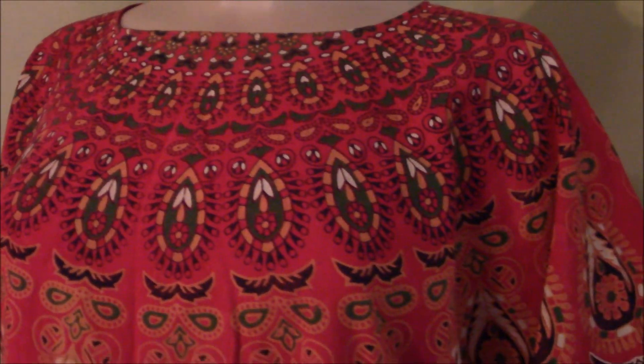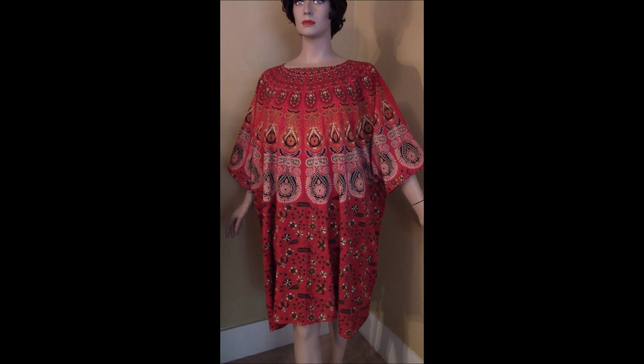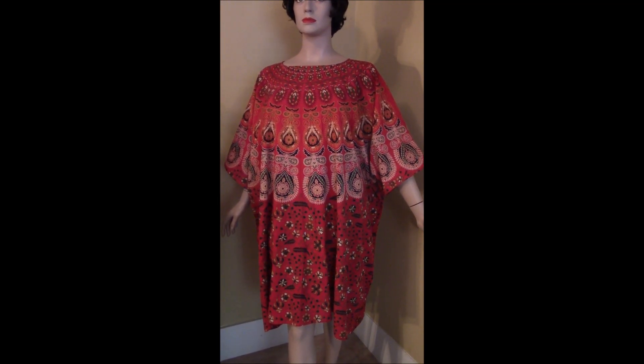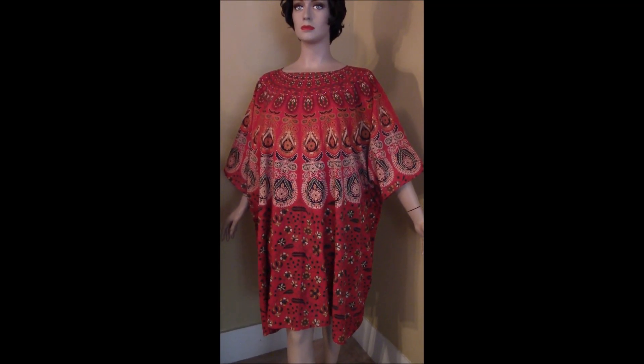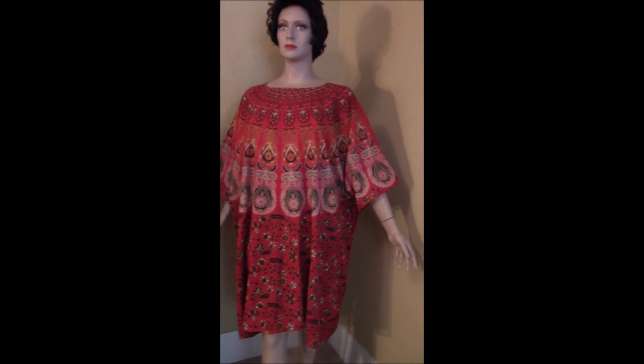Let's turn here and get a little closer. I don't know if it's going to show true colors — red is hard to capture, but it is really pretty. This could be worn over a bathing suit or you can wear it with leggings. And if you don't like the length and want something shorter, it's pretty simple to just hem it if you have anybody who knows how to sew.